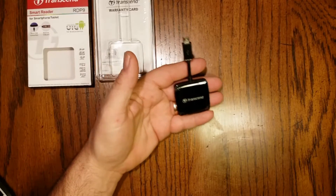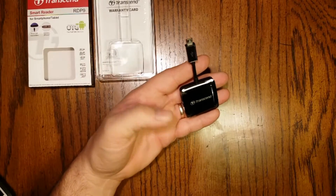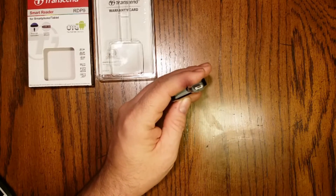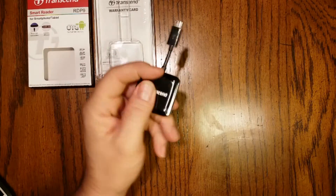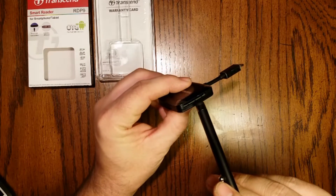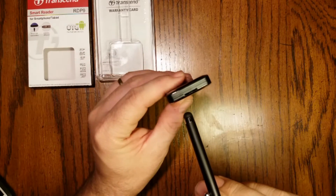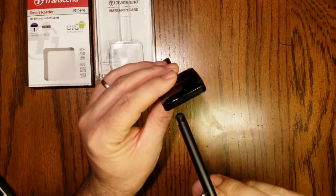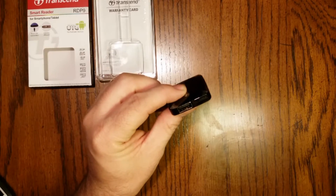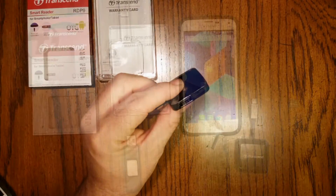The device itself is relatively small. We have a micro USB connector on this end on the cable. On this side we have a standard SD card slot. On this side we've got a micro SD card slot, and finally on this side we have a regular USB port.